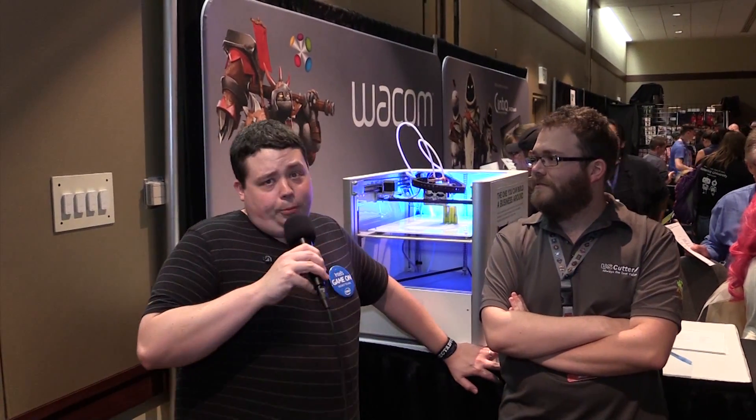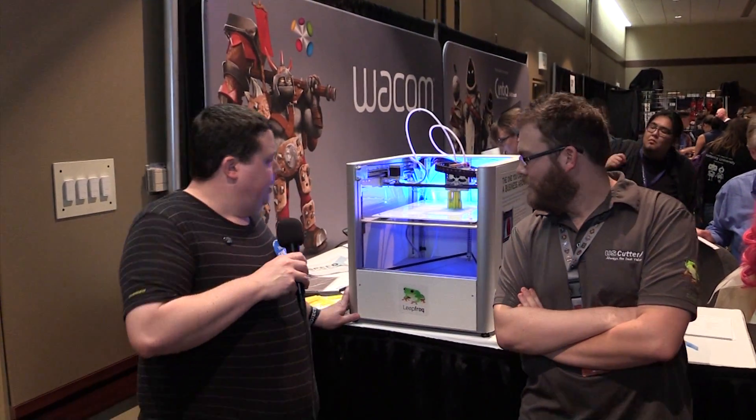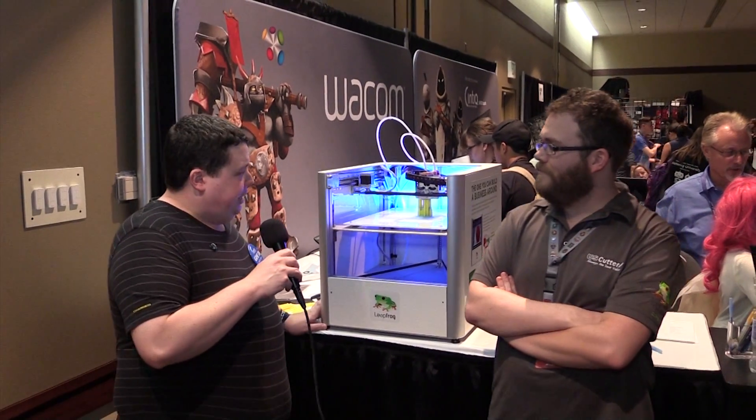What is up Timmy Tech TV fans? Barnacles here from Barnacles Nerdgasm, and I am here with Sean from U.S. Cutter. That's right, and this guy has a badass 3D printer behind him — this right here by Leapfrog. He was just telling me a little bit about it. This thing is a beast of a machine.